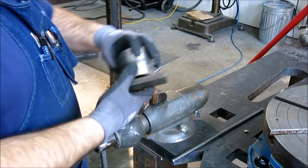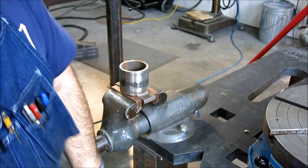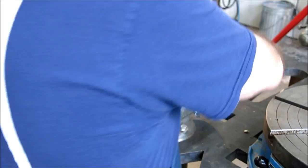Here's the bending jig, here's our blank, and the little loop just catches the end there. Then we're just going to pull it around. We want to bend this cold because that preserves the strength in the steel — in fact, cold bending actually work-hardens it a little bit more. You may need a bending aid depending on how short you make these, but I'm just going to go ahead and bend this one by hand.